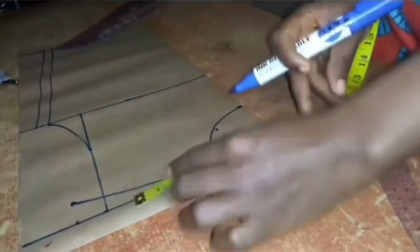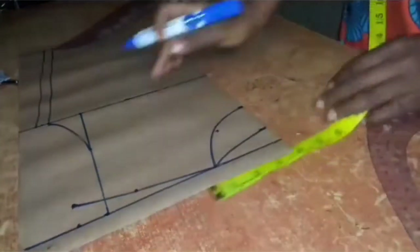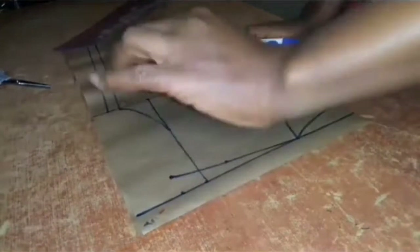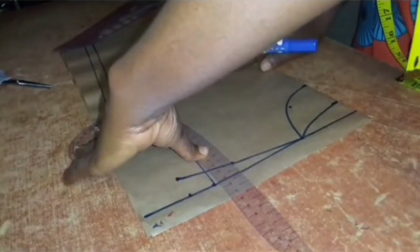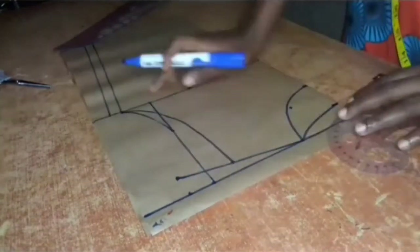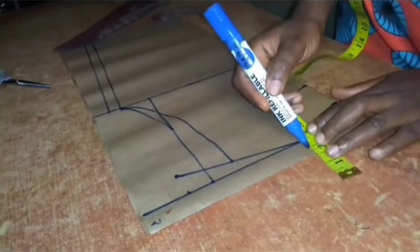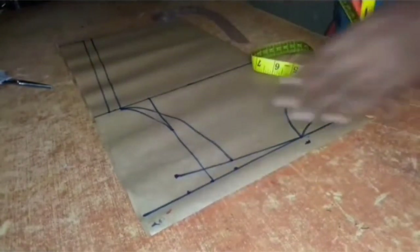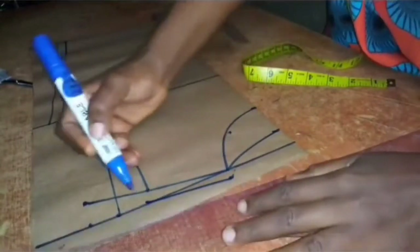Then on the shoulder slope, starting from the neck width, I'll come out by three inches and then out to the armhole like so. This will be the new armhole. Then I went ahead and added seam allowance for joining the neck and the shoulder together.